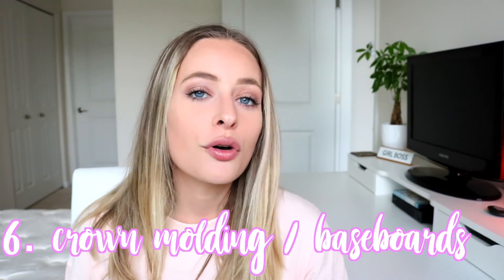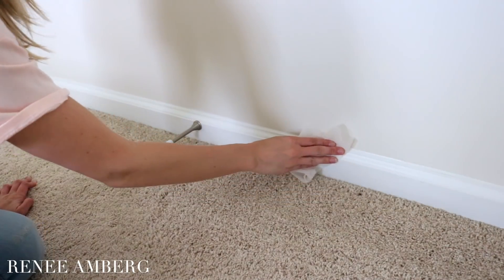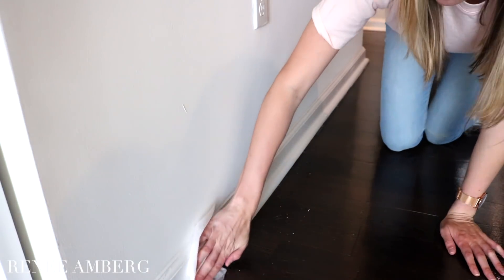The next thing on my list is your crown molding and baseboards. These can create a lot of dust. What I do is take a dryer sheet and go along the bottom of the baseboards and the crown molding — the dryer sheet picks up all the dust, so you don't have to spray anything. You literally just swipe through and it accumulates the dust. Just walking around the house quickly with a dryer sheet is a really great hack for spring cleaning.